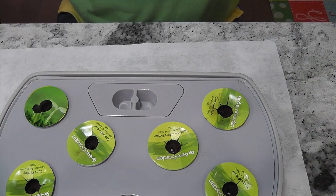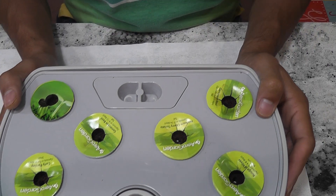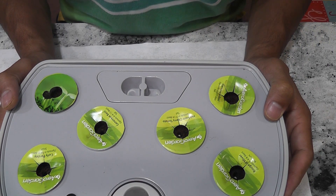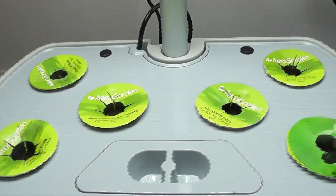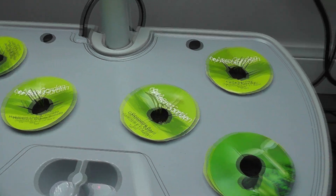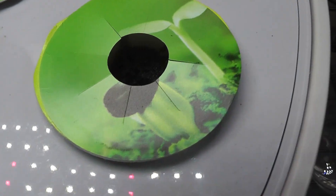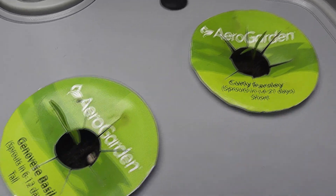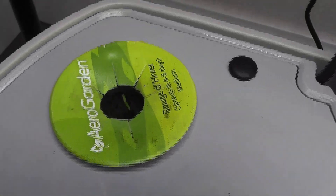That's it, the garden is ready. As always, I will add water but will not add nutrition right away — I will start adding nutrition once I see the seedlings. It's day 8 and I see seedlings in all pods except one. I see only one seedling per pod, so it's good that I started with two seeds in each pod as a backup.